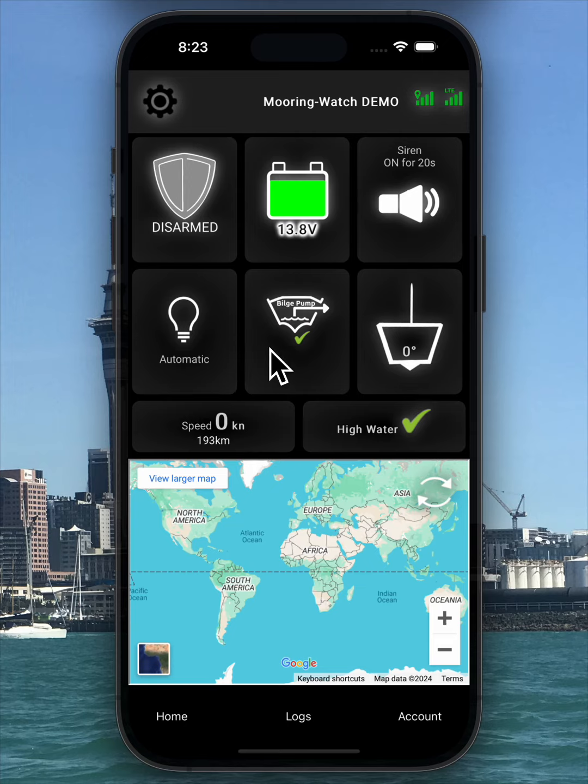Next to that is the bilge pump icon, which indicates whether it has run in the last 24 hours or shows when it was last active. The rolling pitching icon displays the current state of the boat's movement. In the next row, the odometer shows the current speed and total distance. On the far right is the high water sensor reading. A green tick means no water is detected, while a red cross indicates water has reached the sensor.